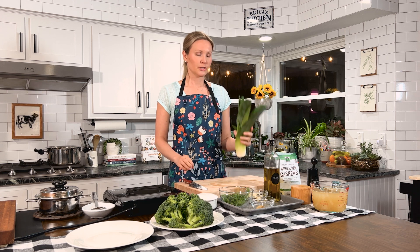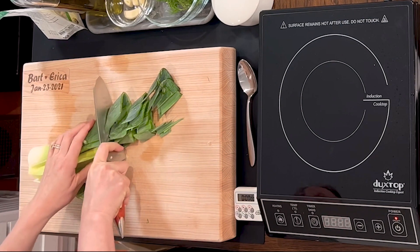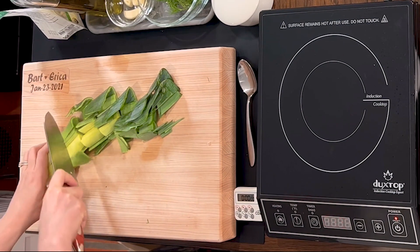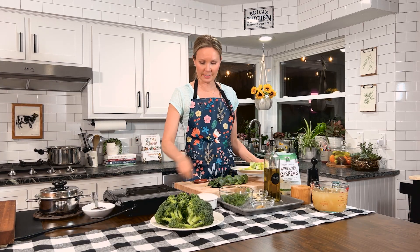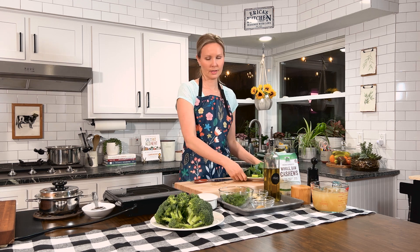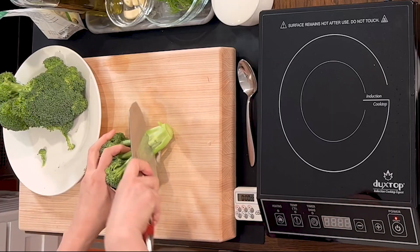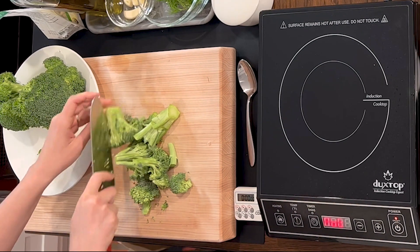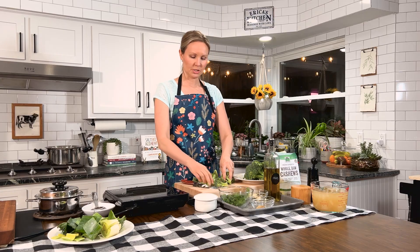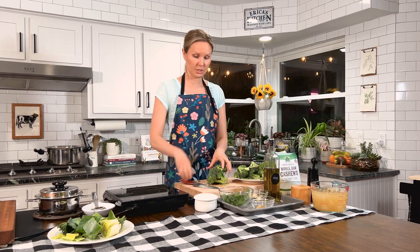Next, let's chop a few things and get them ready for our soup. I'm going to take my leeks and give them a rough chop — you're going to blend everything at the end, so nothing needs to be chopped finely, just enough to give you more surface area in the pan. Then I'm going to give our broccoli a rough chop. I keep part of the stems — about an inch — because they're full of flavor, have good nutrient value, and add a little more roughage to your dish.